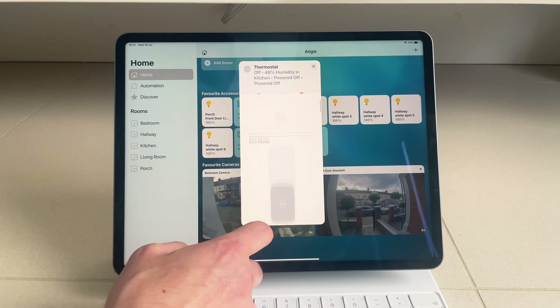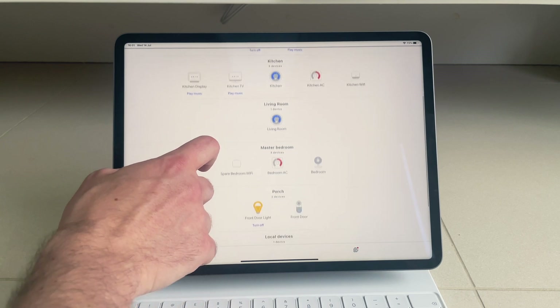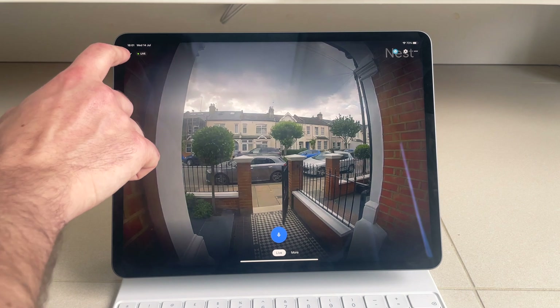Finally, and probably most importantly, it's a relatively affordable option at $89 or £64 here in the UK. So if you do use HomeKit and own a Nest product, it's a great option.